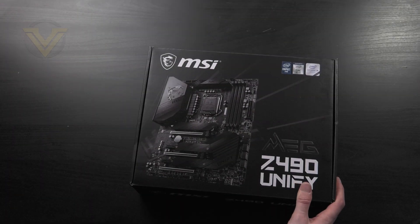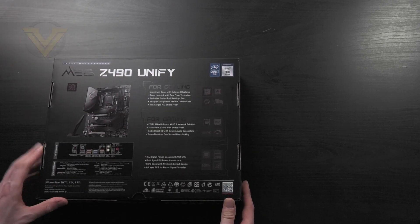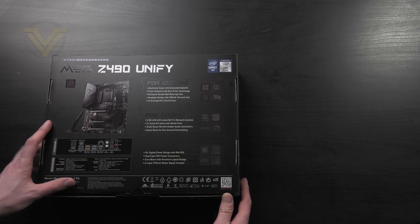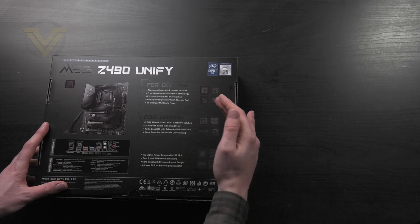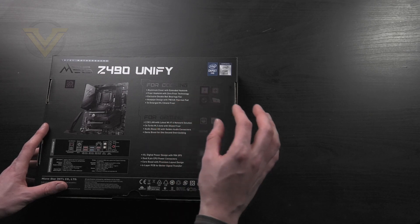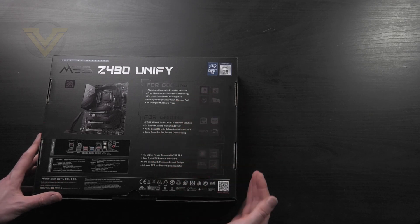Here is the packaging for Unify. Over on the back we have a picture of the board and the back panel, and I like that they've actually just bombarded you with marketing jargon. They've got sections here, and the components which are relevant to cooling, gaming and overclocking are all listed.